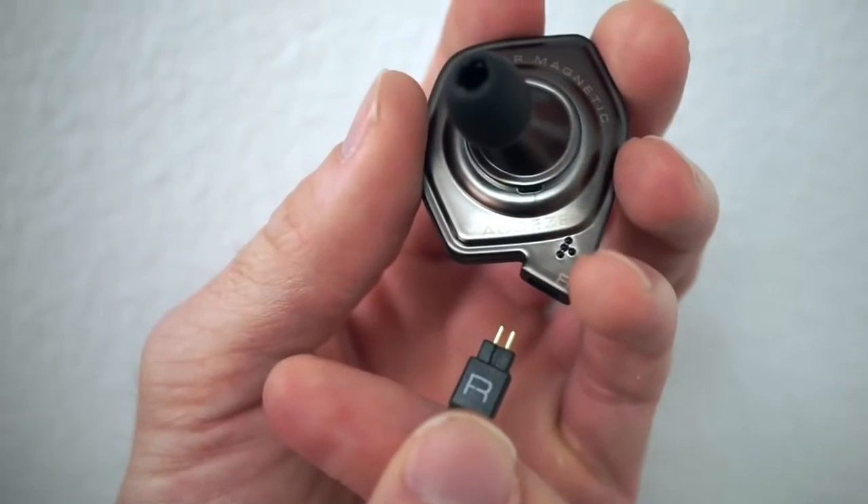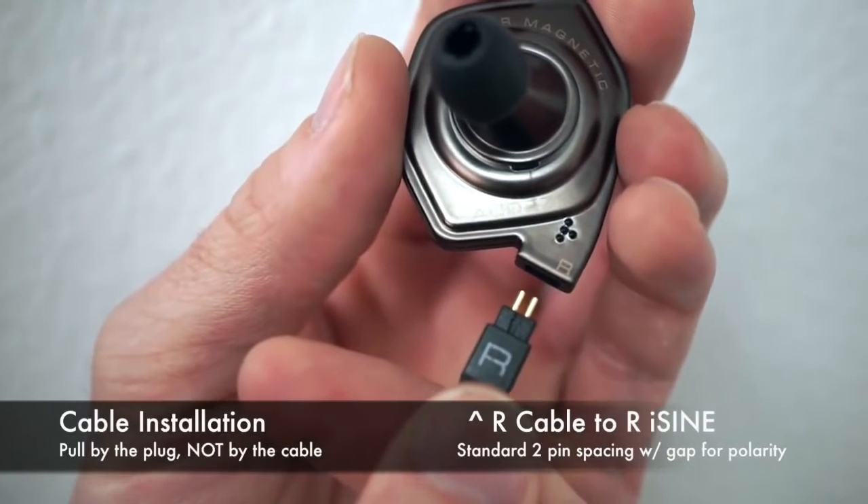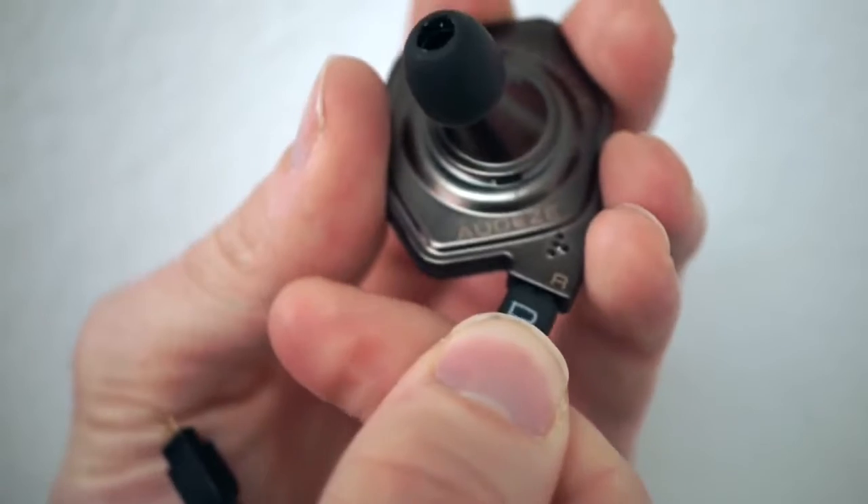Hey everybody, it's Jaren and Chris from Odyssey Headphones. We're here to show you a few things about our new iSign in-ear headphones. When plugging the cables in, make sure the R's align on both sides, or the L's if you're using left.